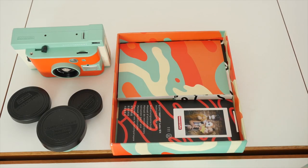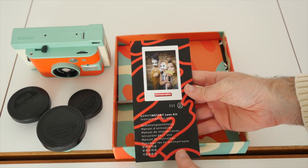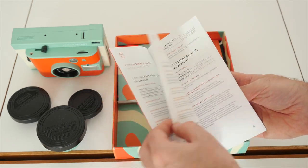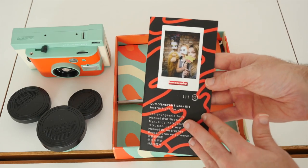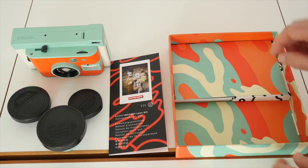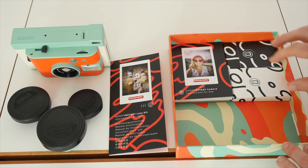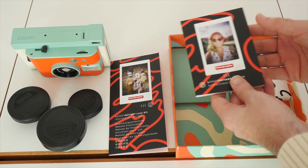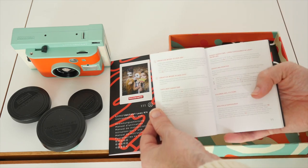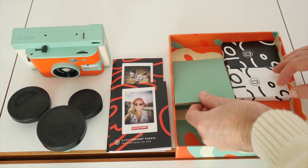Very pleased so far with my investment. We've got instructions for use for the lens kits, showing you how to use all the different lens attachments — this is specifically for the extra lenses, not the camera itself. And then we've also got the actual instructions for using the camera, which will guide us through everything we need to know.